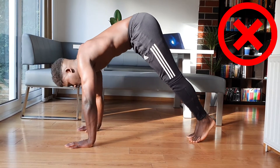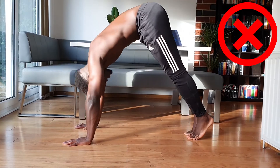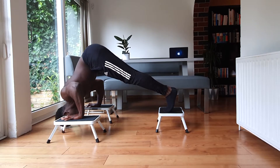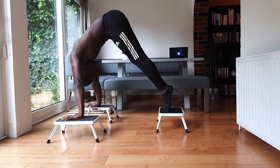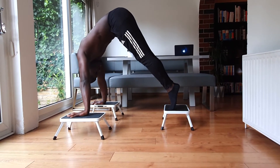But in the standard pike push-up, it's a lot easier to cheat and leverage the chest. So the first step to getting from pike to advanced pike push-up is to make sure that your pike push-up form is on point and through a full range of motion. Take a look at my pike push-up tutorial if you are struggling with any aspect of this.